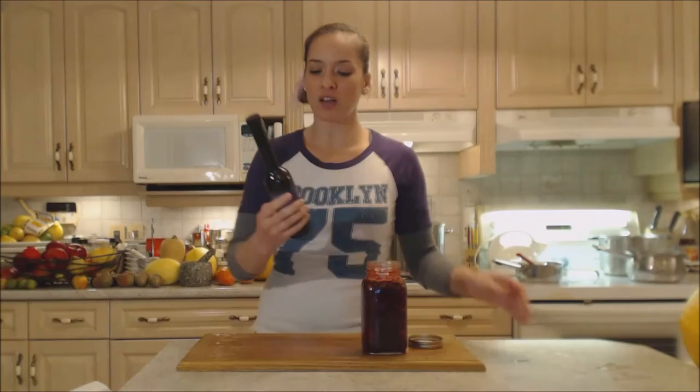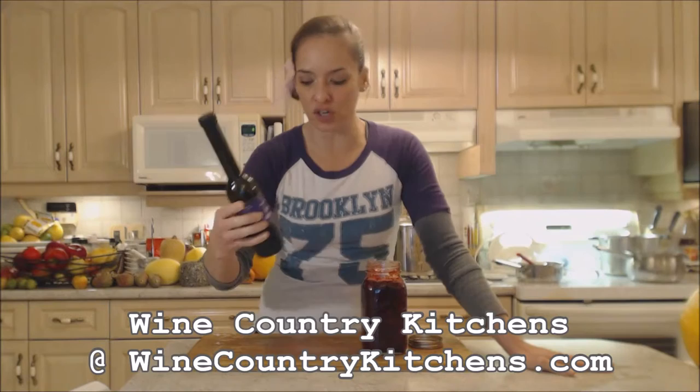Make sure you check them out online at winecountrykitchens.com for this vinegar and their whole line of balsamics and other fruit vinegars, as well as barbecue sauces, mustards, spice rubs, and everything gourmet you could be looking for. Look at all those gorgeous berries — what an awesome side dish or accompaniment.